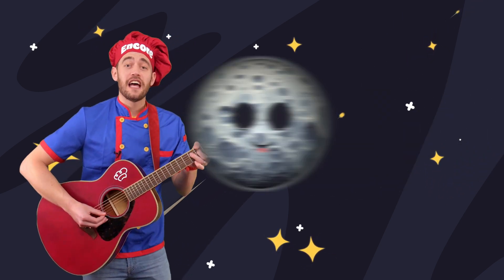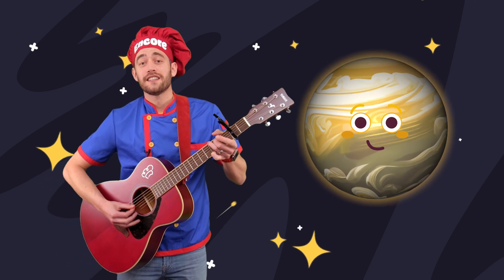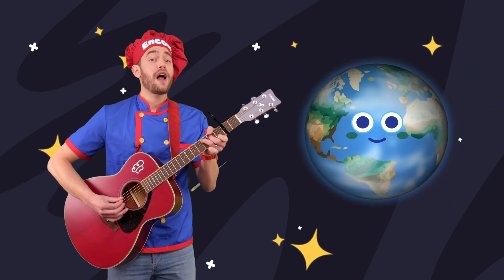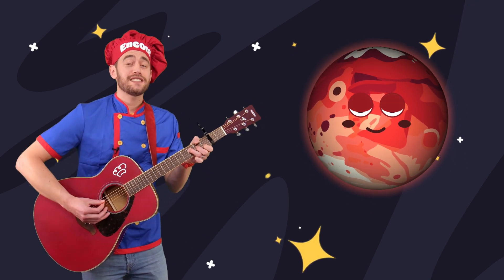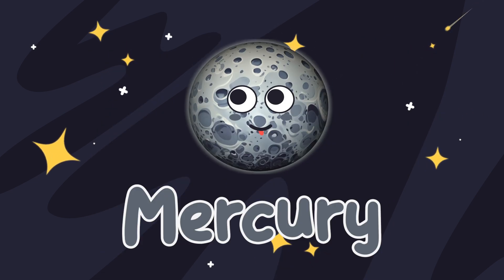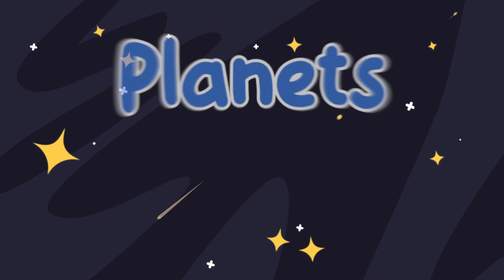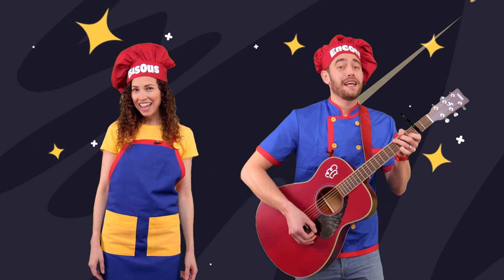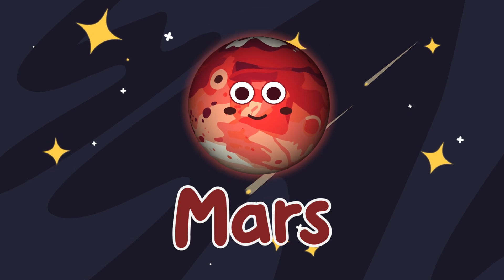Mercury is first by the sun. Venus is hot, cloudy and no fun. Earth is the third rock, our cozy home. Mars is dusty, red and cold. Planets, planets, rocky planets — Mercury, Venus, Earth and Mars. Planets, planets, rocky planets — Mercury, Venus, Earth and Mars.